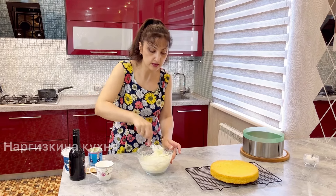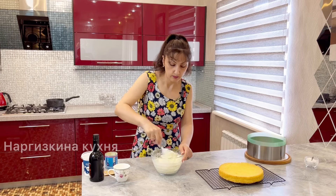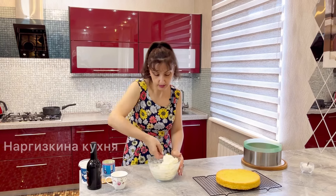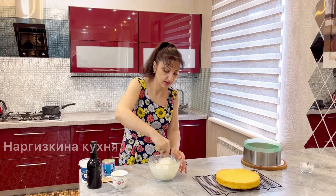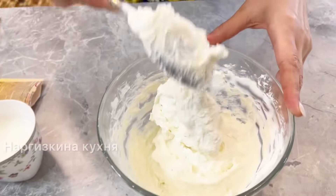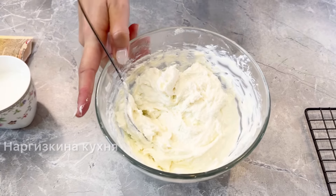Taste it for sweetness — if it's not sweet enough, add more condensed milk; if it's sweet enough, don't add more. If you don't have a blender, you can press the cottage cheese through a sieve. I personally don't have the patience to do that, so I use a blender. The cottage cheese layer is ready — look how airy it is. Taste it for sweetness once more and adjust to your preference.